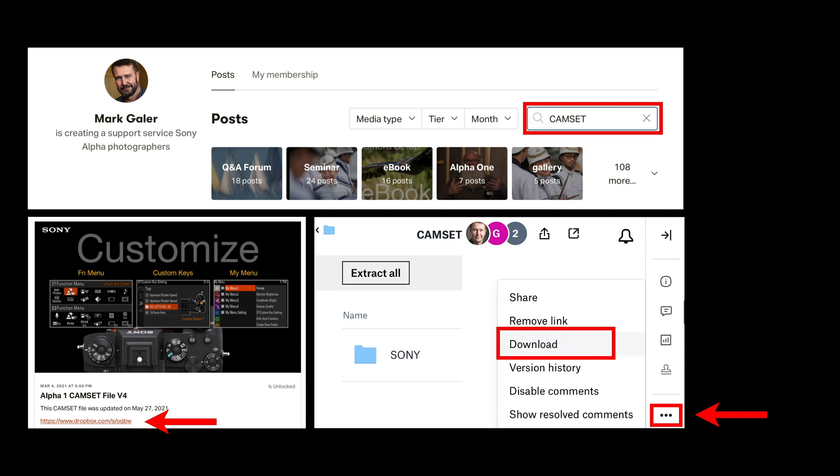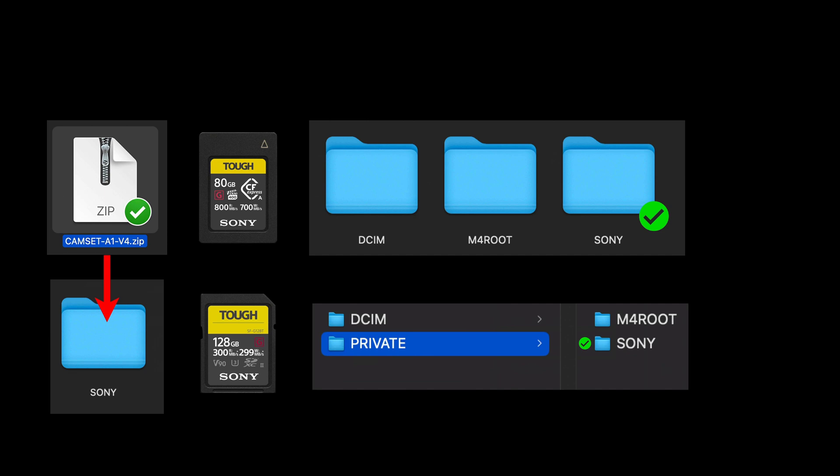Click on the link which will take you over to Dropbox. Look for those three little dots for the download link — you'll be downloading the entire Sony folder. Don't go inside that Sony folder looking for the actual cam set file. Once you've done that, you're going to switch out the Sony folder on your card with my Sony folder. That Sony folder will only appear on your memory card if you have first saved your own camera settings file. If you decide you don't like my settings, you can always return to your own by replacing your own Sony folder.